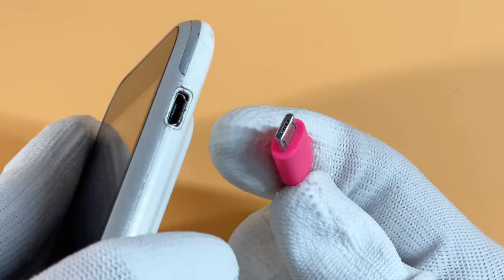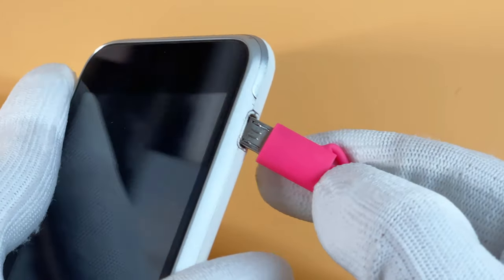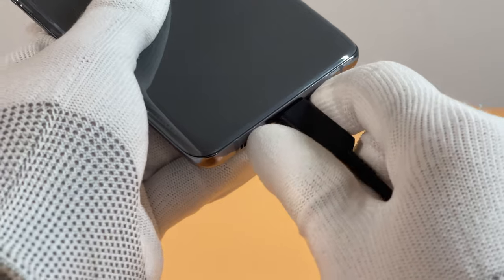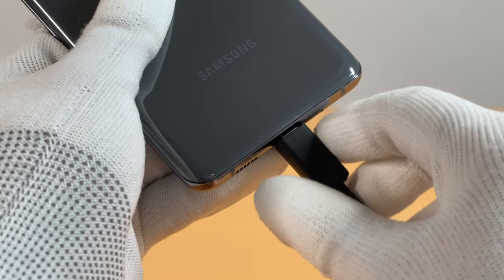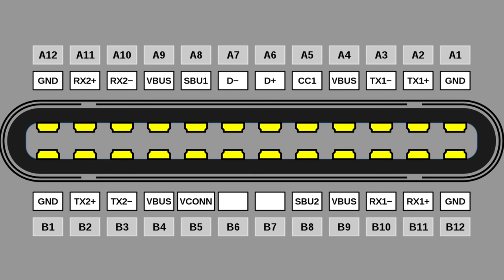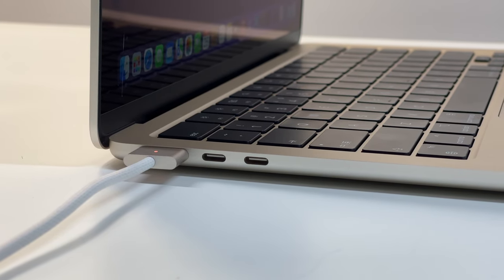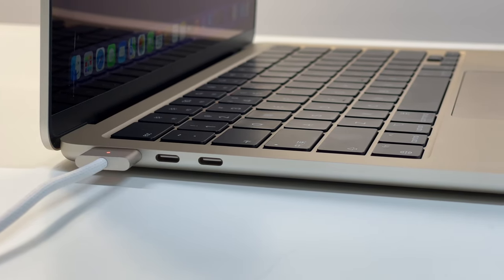Like the USB-A port, some manufacturers will add extra pins to support higher current and ensure safety. But both ports above were gradually replaced by a more advanced USB-C port, and we strongly recommend buying a charger with USB-C ports, because you do not need to flip it over to find the correct direction. It has 24 pins in total — six times that of USB-A and micro USB — so it can support up to 240W charging and 40Gbps data transmission, and a variety of other functions.